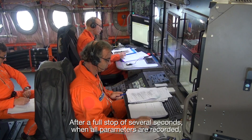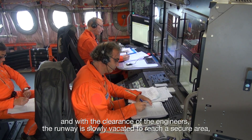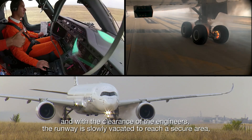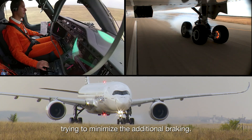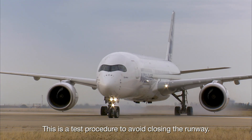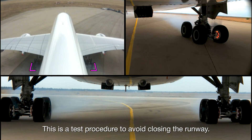After a full stop of several seconds, when all parameters are recorded and with the clearance of the engineers, the runway is slowly vacated to reach a secure area, trying to minimise the additional braking. This is a test procedure to avoid closing the runway.